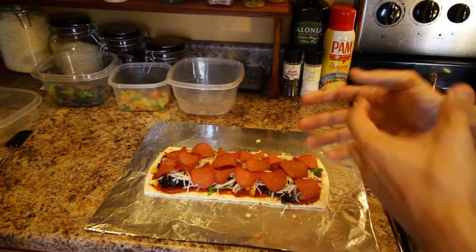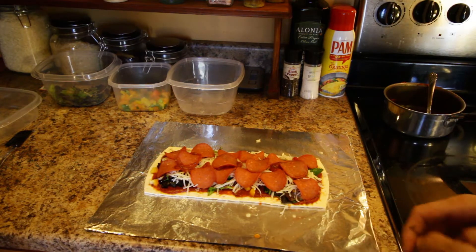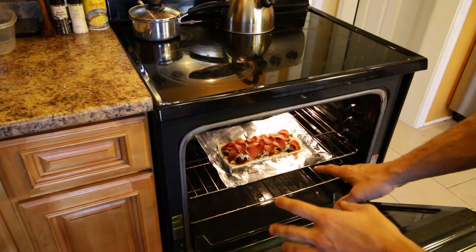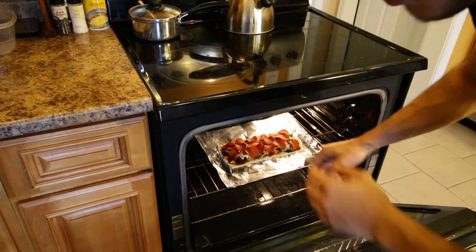This just took me about ten minutes, and that's because I'm going through and showing you guys. But if I was just making this for myself, I could probably do it in about five minutes. So let's put it in the oven and leave it in for about five to ten minutes — just enough for the cheese to melt, the pepperoni to crisp up, and the crust to crisp up.